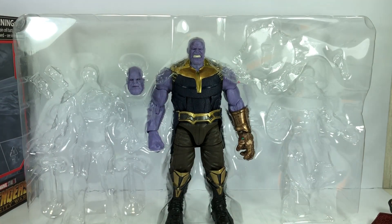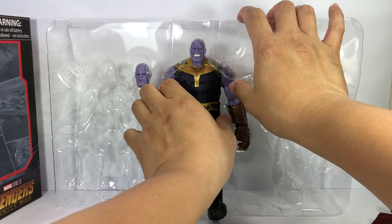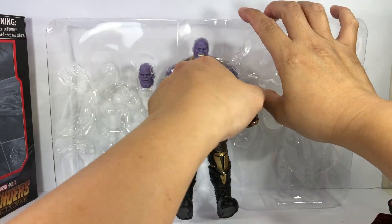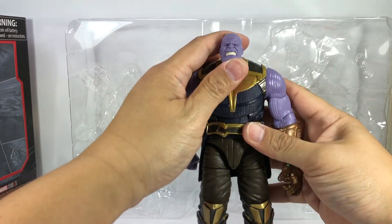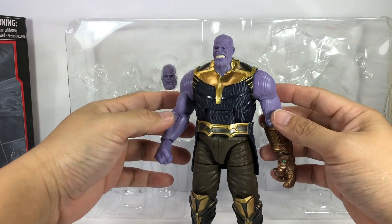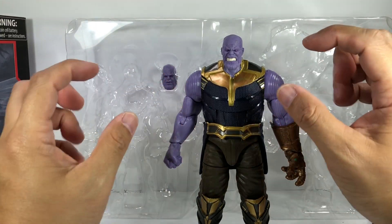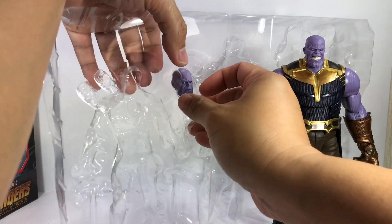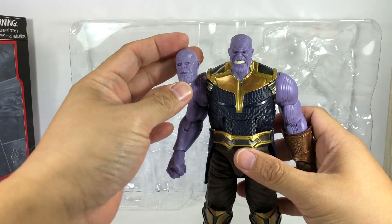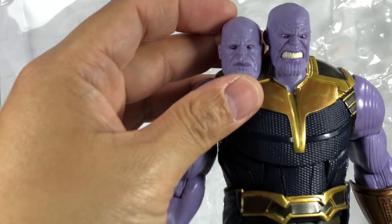On to the mad Titan Thanos. People are actually after just this particular figure — everyone's buying the set. I'm selling off both the Doctor Strange and Iron Man figures. I don't have the BAF Thanos anymore, but from the looks of things this one is the more accurate, better painted Thanos figure we've gotten from Hasbro. The purple color looks to be a little brighter and lighter than the BAF. What people are really getting out of this is the fantastic head sculpt — it's got the angry face and a more serious looking expression.